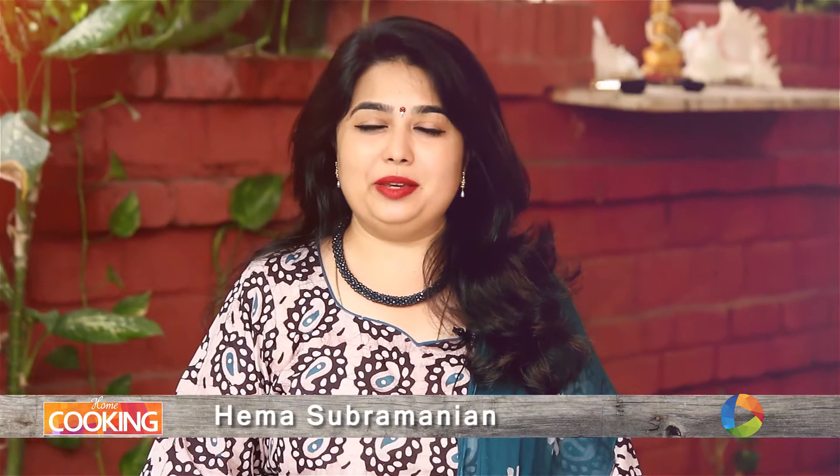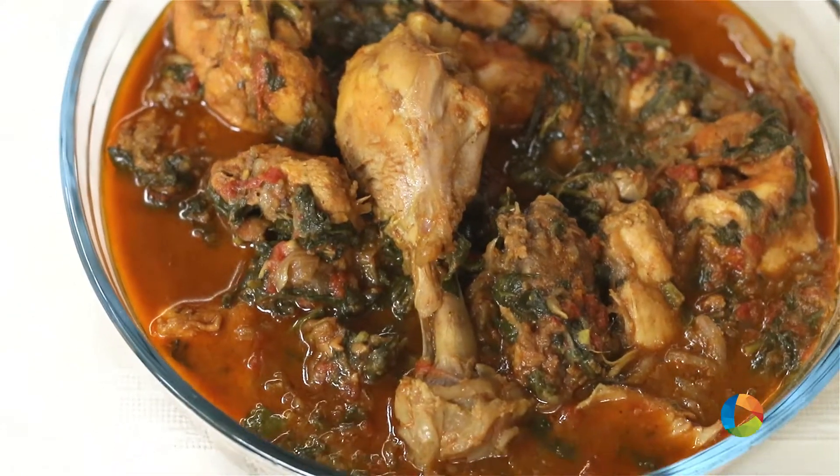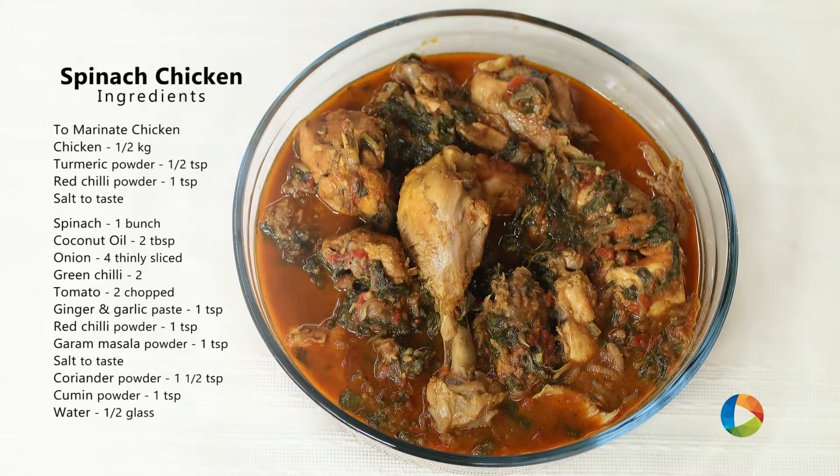Hello viewers, welcome to Home Cooking with me Hema Subramanian. Today's recipe is Spinach Chicken. Let's take a look at the ingredients.